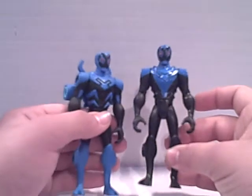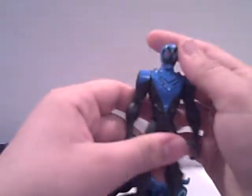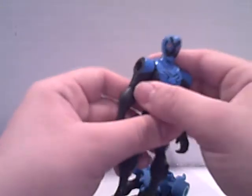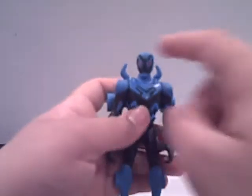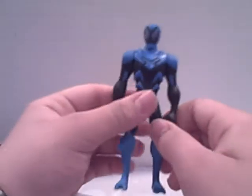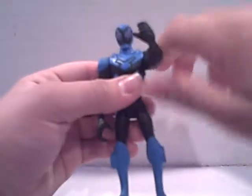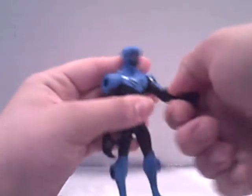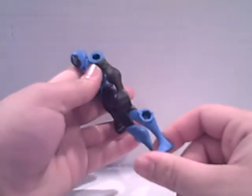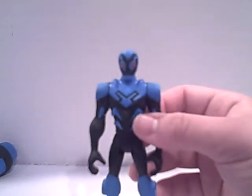They are pretty much the exact same sculpt except his head can turn. But for some reason on this one it gets hindered at the shoulder because of the knee. So I don't know if they fixed the head or they made these little pieces smaller. For accessories he's got a lot, so I'm just gonna show off the actual figure articulation real quick: head, shoulder, elbow, and leg. That's pretty much it — these figures aren't really highly articulated.